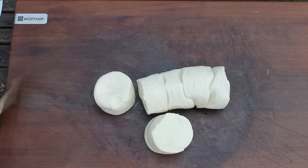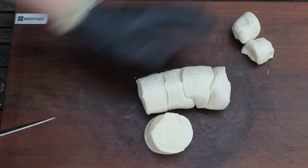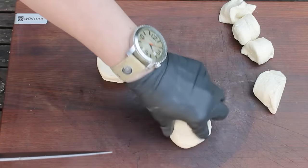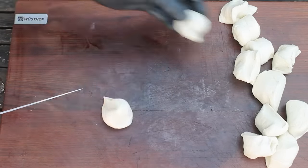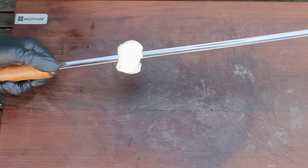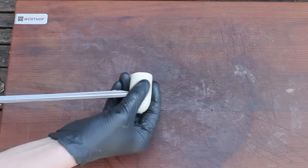Take the dough out of the package and cut the dough pieces in half. Then take a large skewer — I use these, which came with the churrasco set. Now thread: bread, onion, sausage, bread, onion, sausage, and so on.